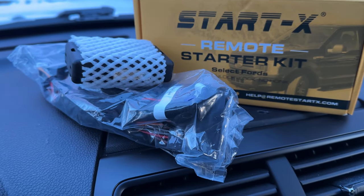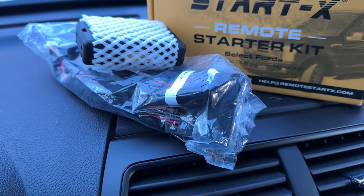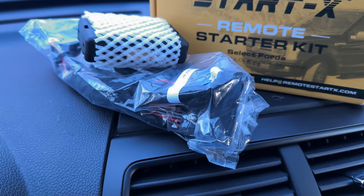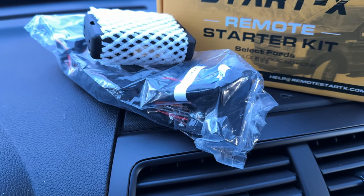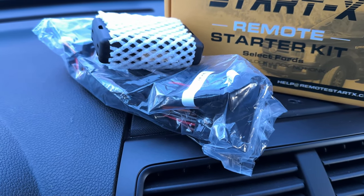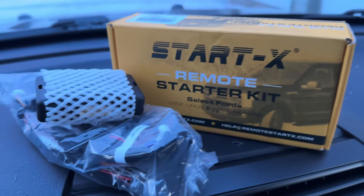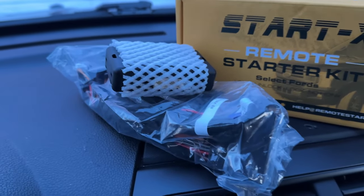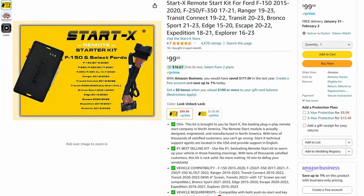There's a guy with a video on how to do it with all factory equipment — you can look up his YouTube channel, he makes really high quality videos, his username is 'Read the Manual.' But I wanted to go with a cheaper route and didn't want to spend much more than $100, so I went with this one by StartX. I'll put the link in the description.